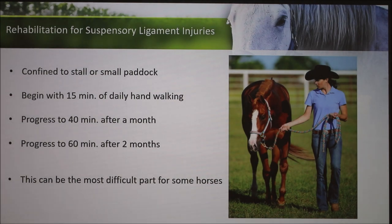For a moderate injury — the type of program my horse has been doing — horses are required to be confined to a small stall or paddock alone so they can't re-injure. You begin with 15 minutes of hand walking, progress to 40 minutes after a month, and 60 minutes after two months. This rest period can be the hardest thing for some horses. High-energy, high-activity horses involved in competition are suddenly confined to a stall with only hand walking — that was a really hard thing for my horse to do.